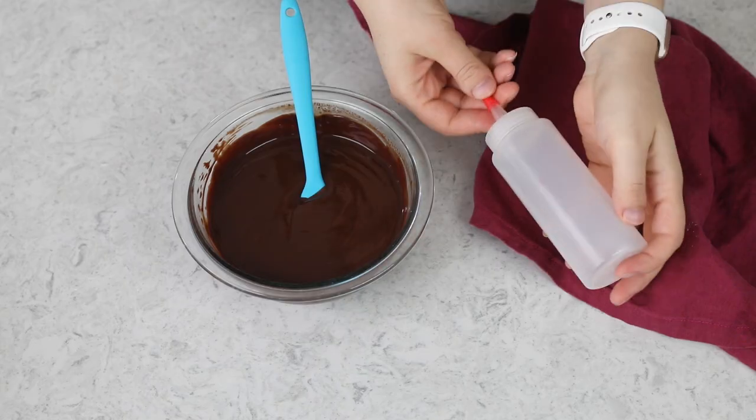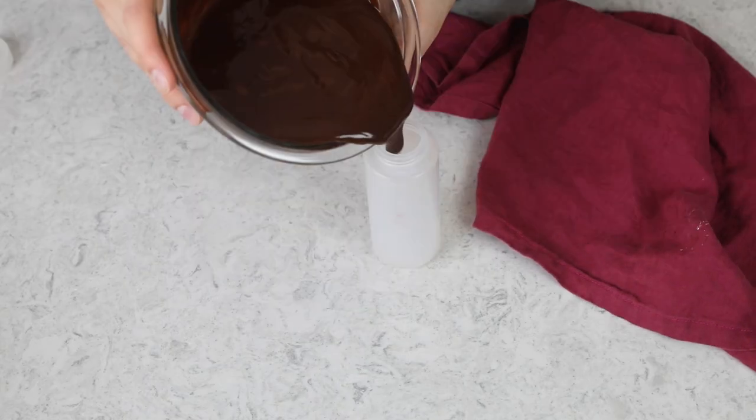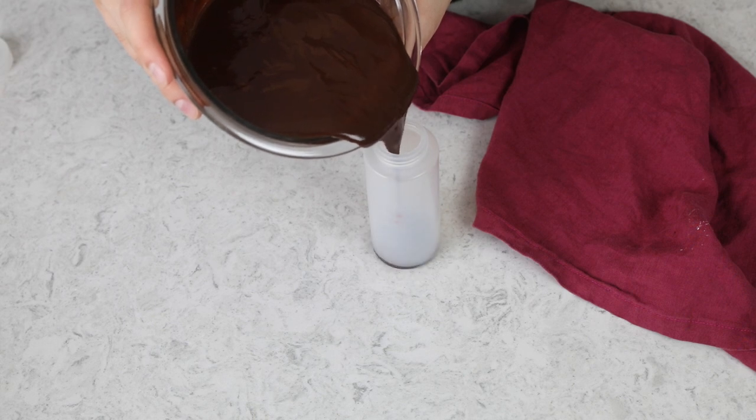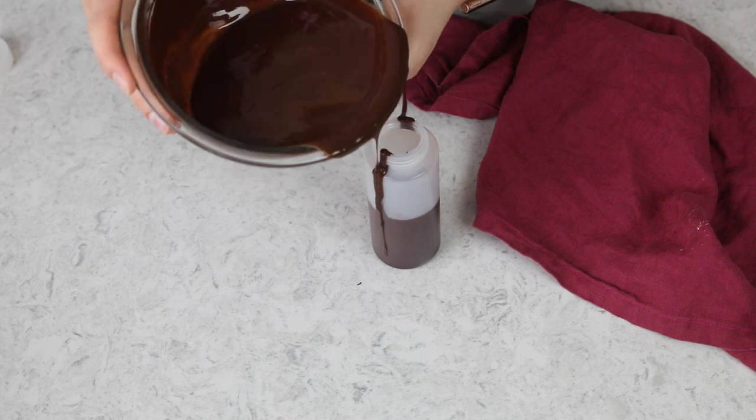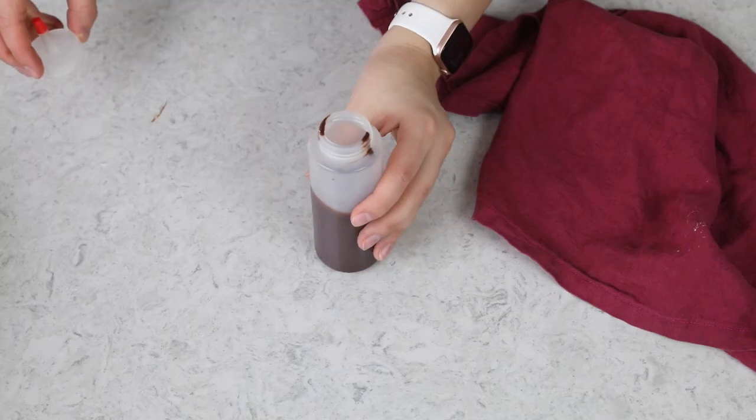This is really all there is to making ganache — you're done at this point and you can do whatever you'd like with it. However, I know many people are making ganache to do a drip on a cake, so I'm going to show you how to do that really quickly. I always like to use a squeeze bottle, so I'm just going to pour my chocolate into my squeeze bottle — I'm probably going to make a mess, and I did. We don't need all of our ganache, so I just filled my bottle about halfway or so.